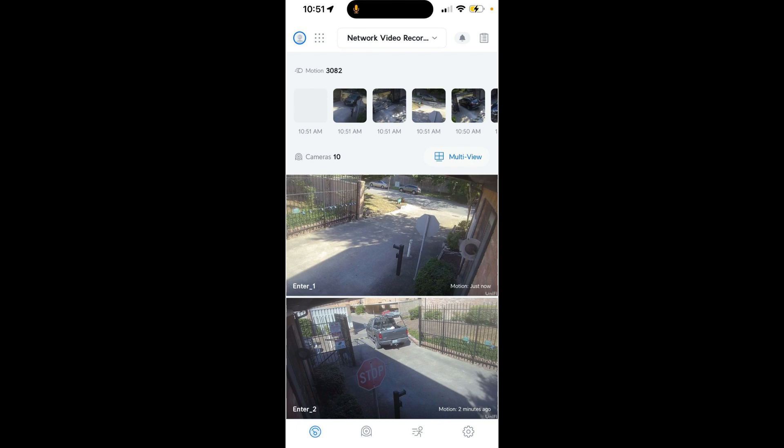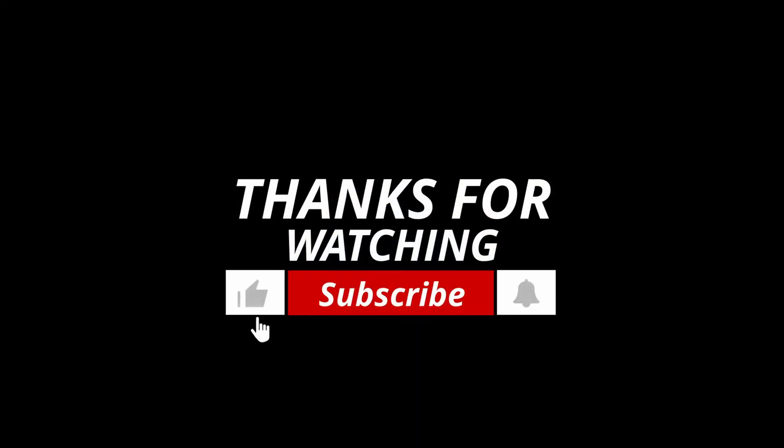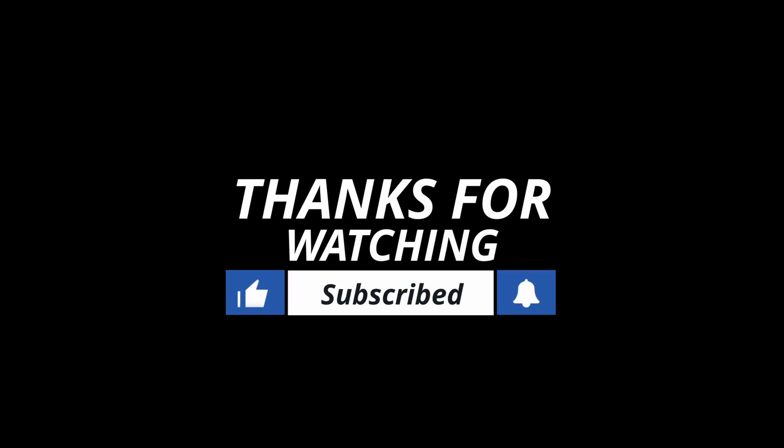Thanks for watching. Make sure to hit that like button and subscribe for more latest tech and smart security solutions. Don't forget to ring the bell so you never miss an update. Got questions on the UniFi NVR? Drop them in the comments — I'd love to hear from you. Stay secure and connected.